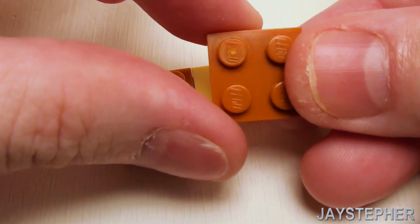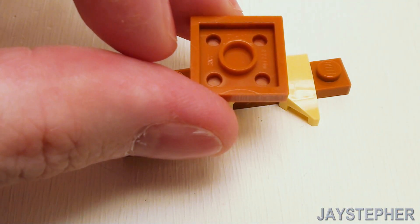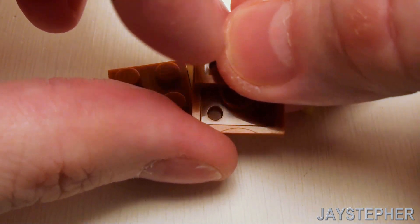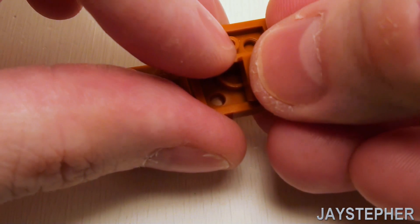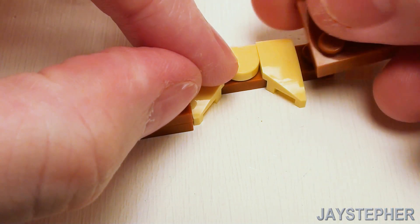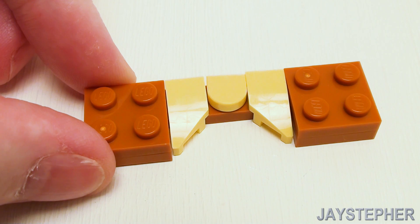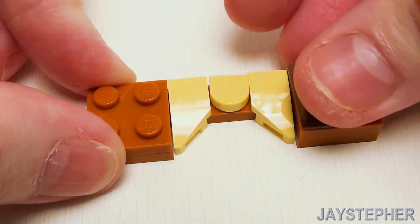Take a 2 by 2 plate, flip this over, and place a 1 by 2 plate and a 1 by 1 plate in this corner. Place this void right on this stud. Crown the remaining 8 studs with four 1 by 2 ingots.